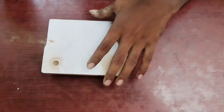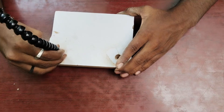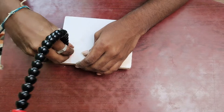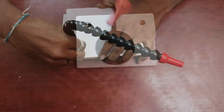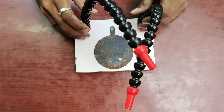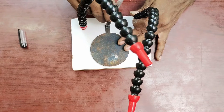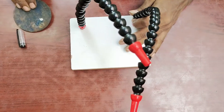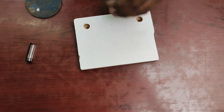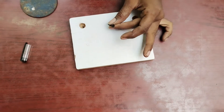I am going to drill the two. I will mark it. The trick is to punch it — it will be smooth.